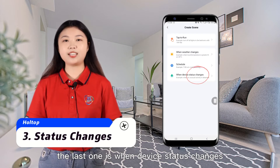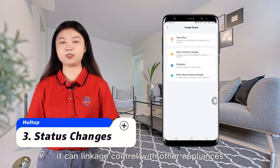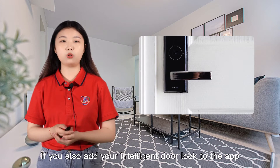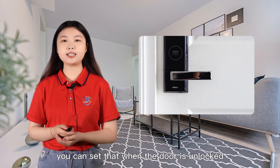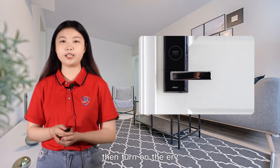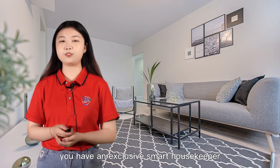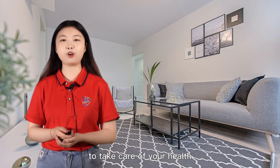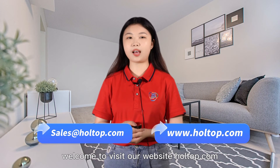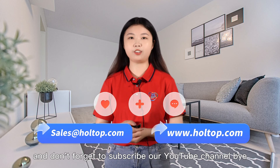The last one is when device data changes — it can linkage control with other appliances. For example, if you also add your intelligent door lock to the app, you can set that when the door is unlocked, then turn on the ERV. So with this function, you have an exclusive smart housekeeper to take care of your health. For more details, welcome to visit our website hotop.com, and don't forget to subscribe to our YouTube channel. Bye!